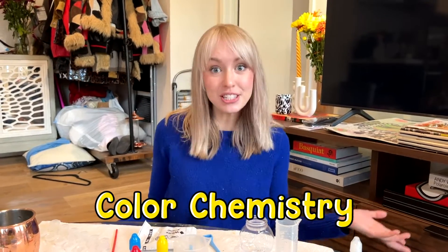Hi kids! Welcome back to Moony! Today we're going to do some color chemistry and make our very own snow globe. Are you excited? Yes! Are you excited? Yes! Awesome!